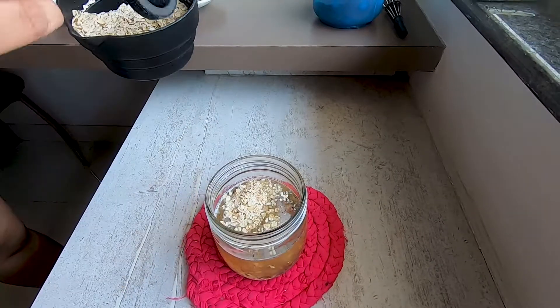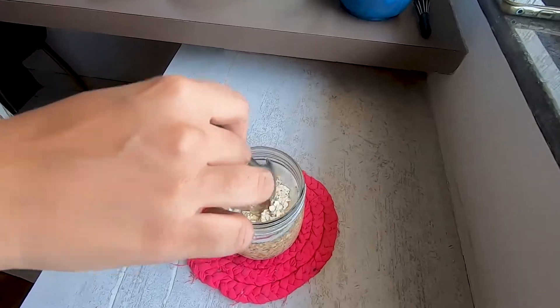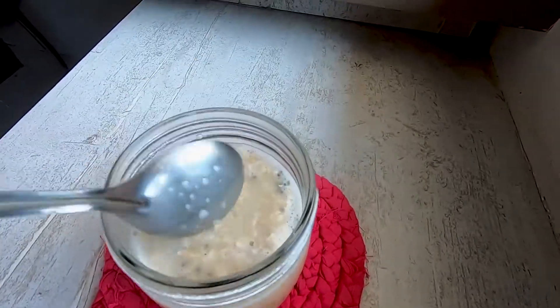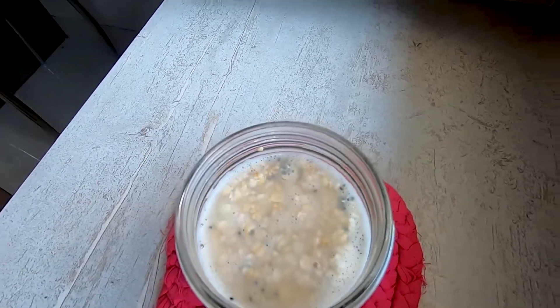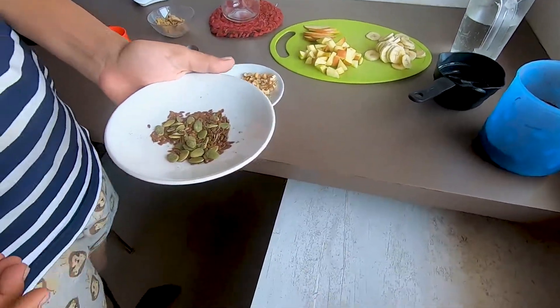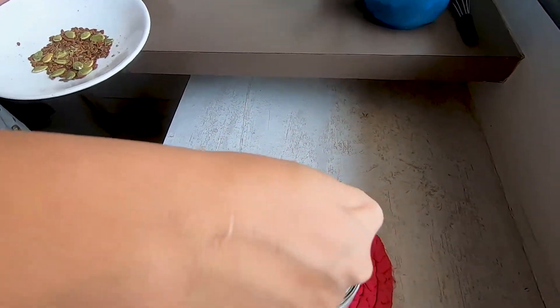If it looks a little dry, you can add more water. Once you add the oats, mix it well. As you can see, the consistency is good. Now, for a good source of fats and protein, we will add pumpkin seeds and flax seeds — a little bit.